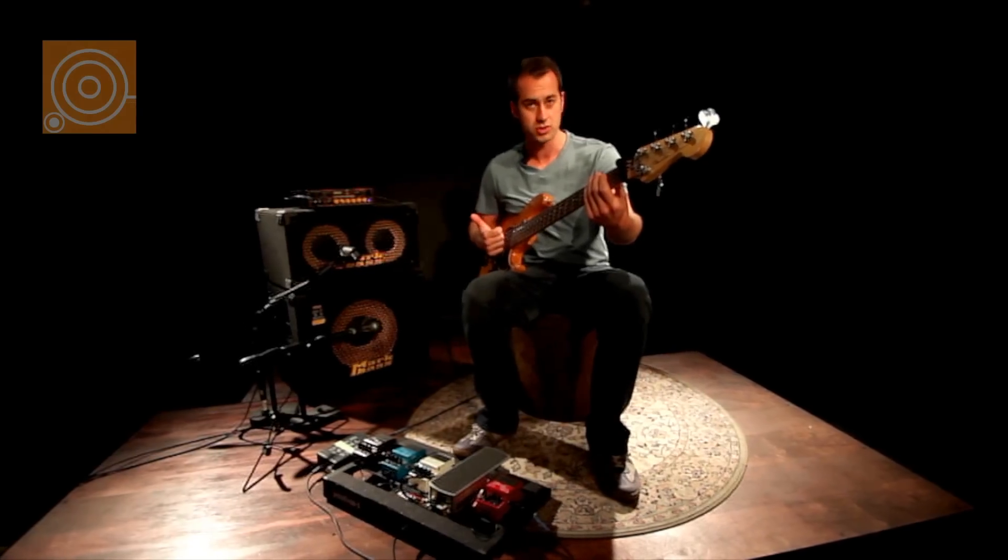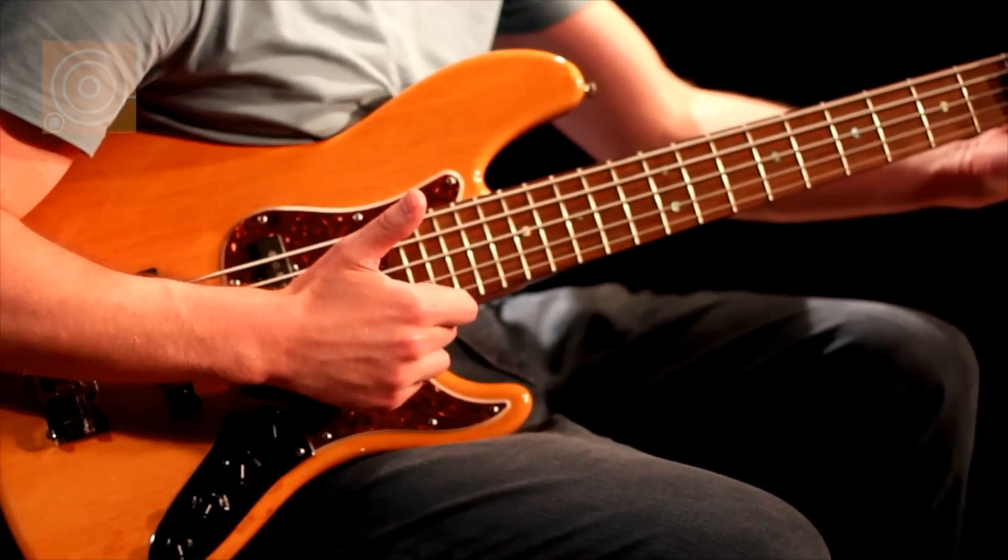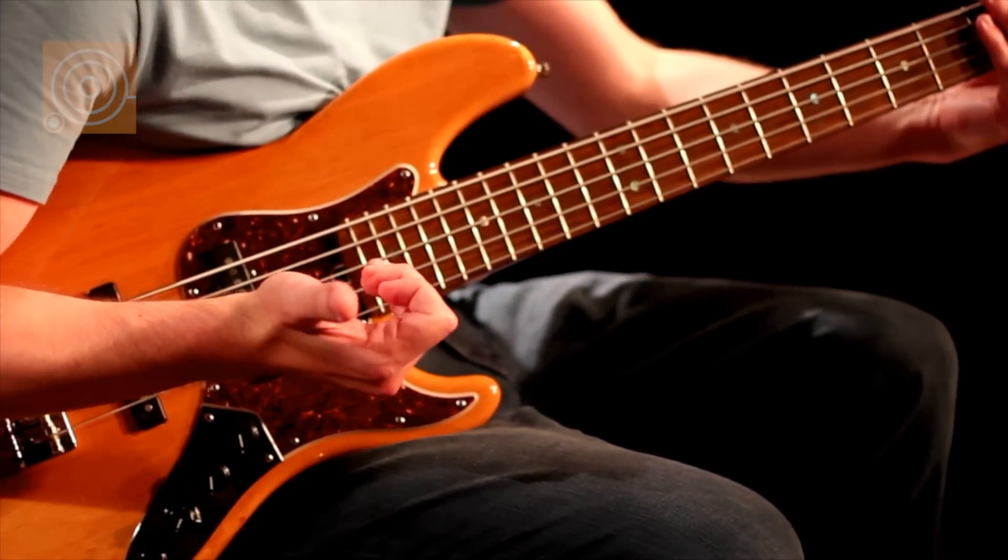And a popping sound. Slapping is basically just bouncing your thumb off the string, and popping is essentially just getting your finger right under the string, rotating it out and giving it a good tug.